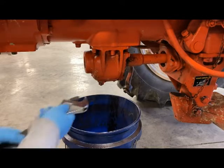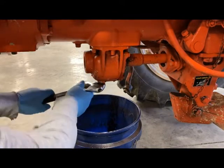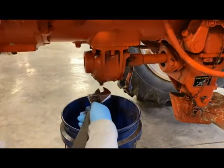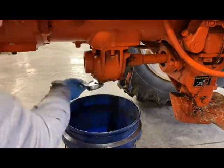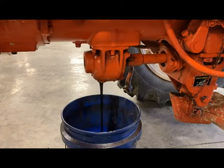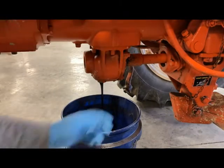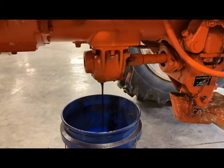We're just going to drain all of the fluid out of here. While that's draining, I'm going to see what I need to take out the pin here on the PTO shaft itself.